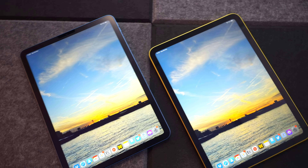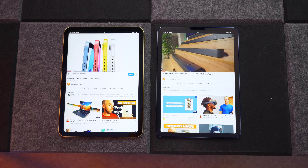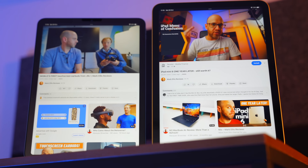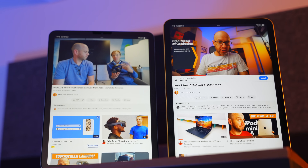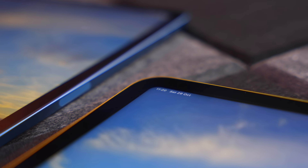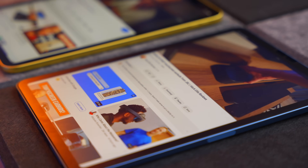Moving on to the display — this is normally an area where you can tell when you've spent more money. It might be bigger, brighter, have a higher refresh rate. Both of these iPads have the same 10.9-inch Liquid Retina display. It's the same pixel density — 264 ppi — the same brightness at 500 nits, and the exact same resolution of 2360 by 1640. They've both got True Tone, and neither has ProMotion, so they're 60Hz panels. There are only three differences: the iPad Air 5 has a fully laminated display, P3 colour for more vivid and vibrant colours, and an anti-reflective coating. So the winner on displays is the iPad Air 5, though arguably those three things aren't worth £170.